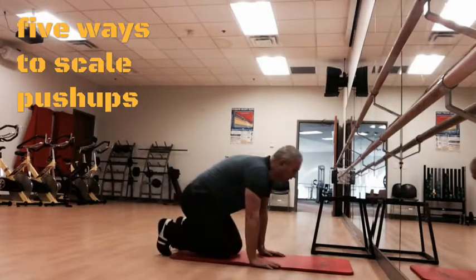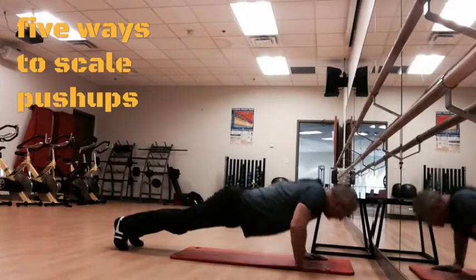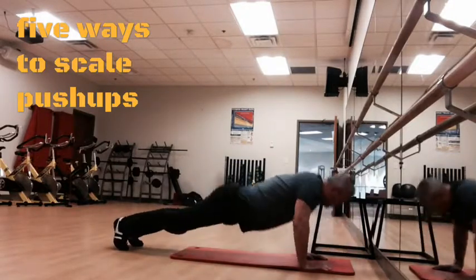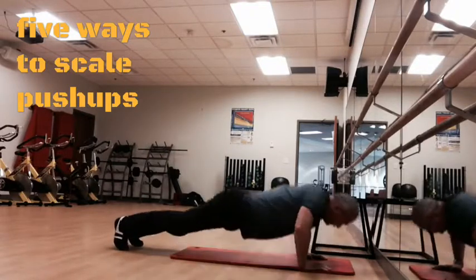Your body weight is fairly constant. So how can you make a body weight exercise easier or harder? There are five common ways of scaling a body weight exercise. Let's take a look at the push-ups.